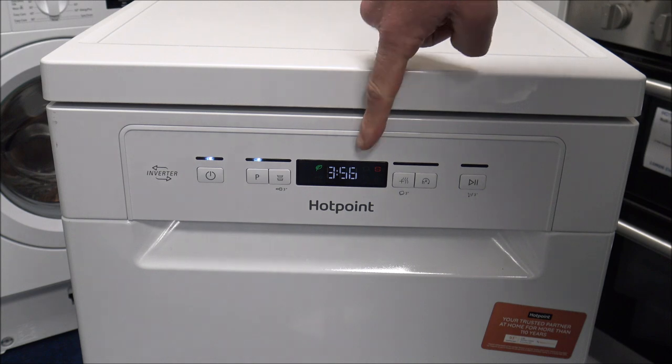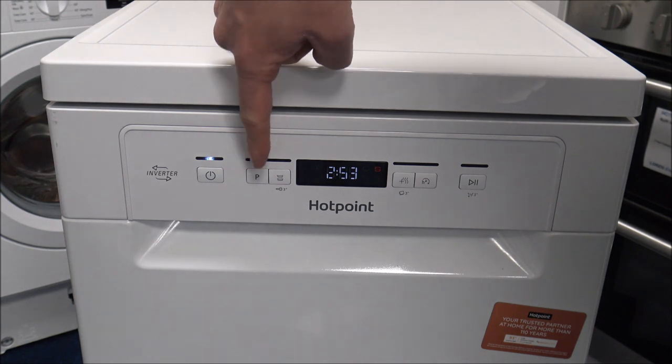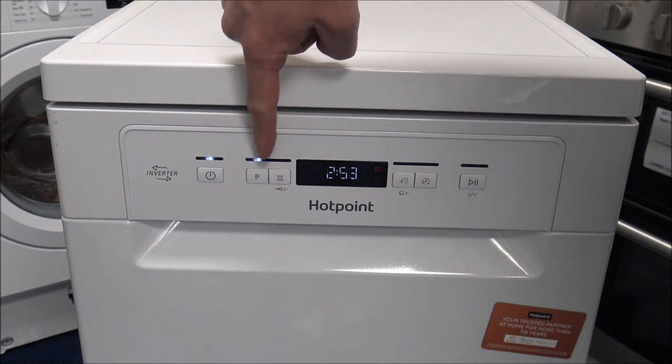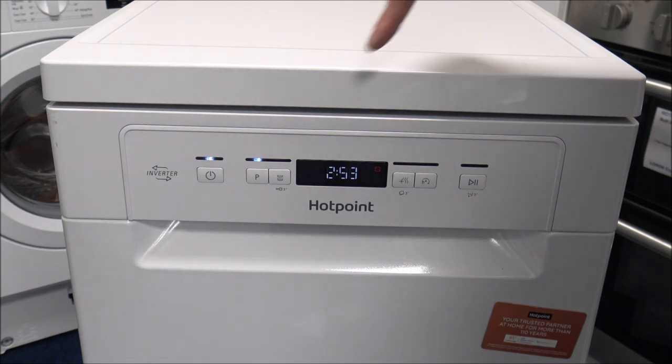That first programme will wash at 50 degrees. As you go on to programme 2 — this is how you select the programme, it just toggles between the different programmes by pressing the P button — programme 2 is quite a long wash, varying between around 2 hours 20 minutes up to 3 hours, and it will consume between 16 and 18 litres of water. So a huge difference compared to programme 1 which only uses 9 litres of water. Programme 2 consumes around 1.3 kilowatt hours per cycle, so it's almost double the amount of electricity compared to the first programme.